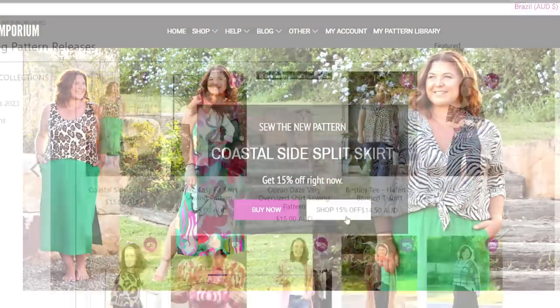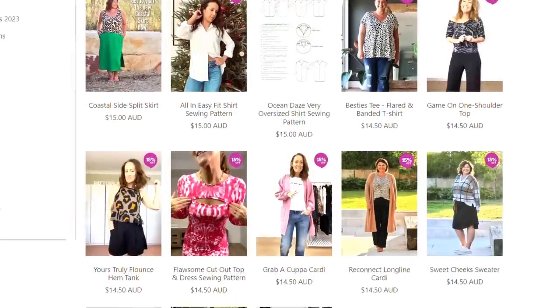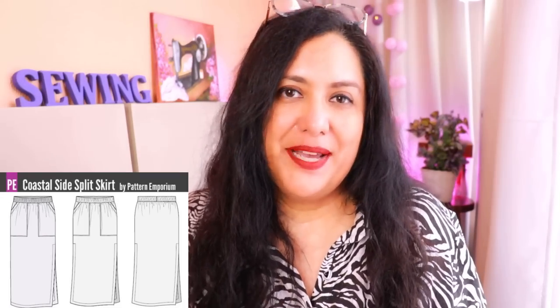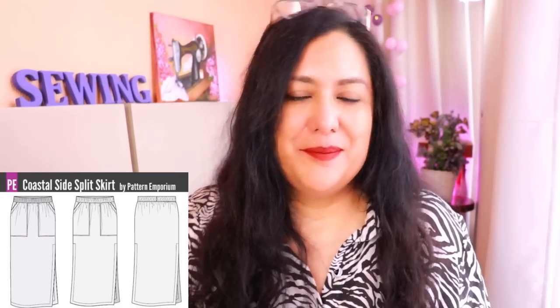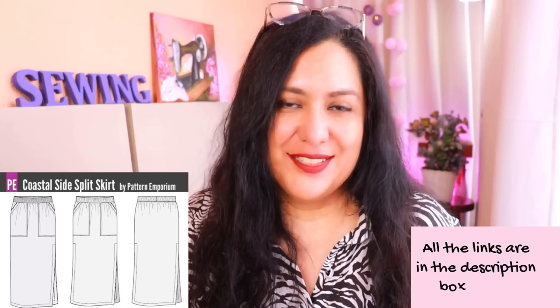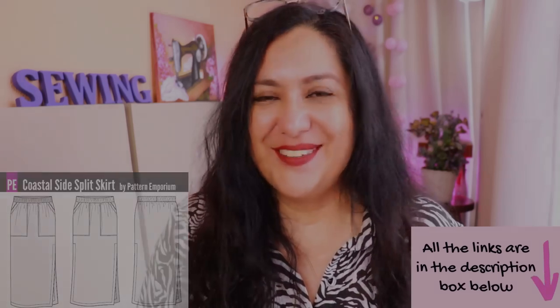On the front you have pretty big patch pockets that are super easy to sew. Because the Coastal Side Split Skirt is a brand new pattern, it's 15% off through Monday noon, but in Australia that's around Sunday night. It's not just this skirt - there are many other patterns also 15% off, including toppers that would go with this skirt. I'll leave the sale page link down below plus my Pattern Emporium playlist. If you use my affiliate link you don't pay anything extra, but it really helps me out.